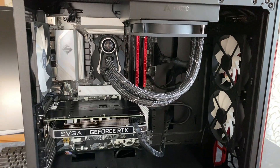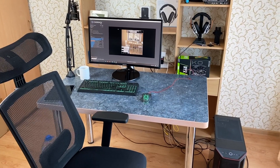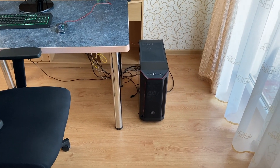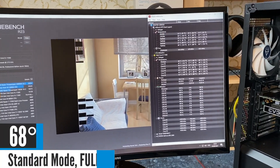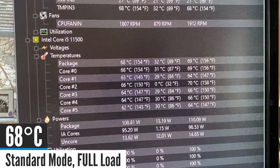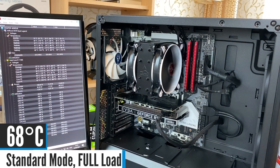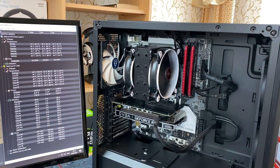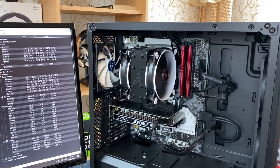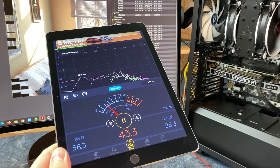Overall, I would say that the performance and noise levels are very good. You will be hard pressed to hear the cooler if you keep your PC further away from your head, like on the floor under a desk. Just to put things into perspective, here is what the Arctic Freezer 34 eSports Duo air CPU cooler sounds like on the same hot summer day. It's not too bad, but I'd rather have the liquid cooler, thank you very much.